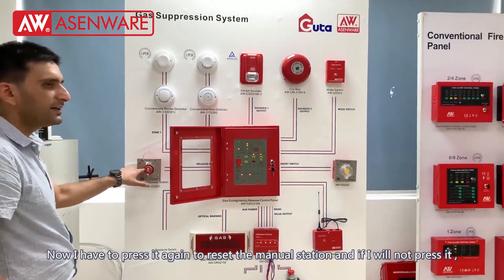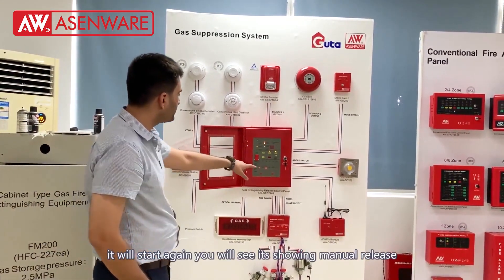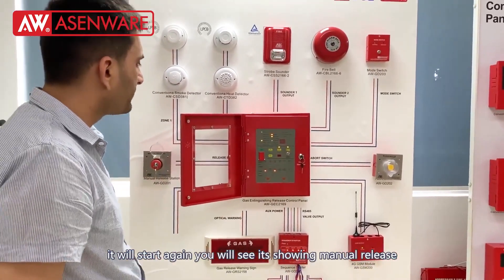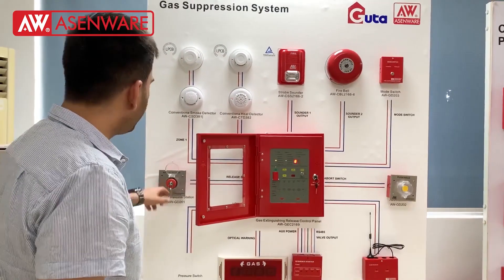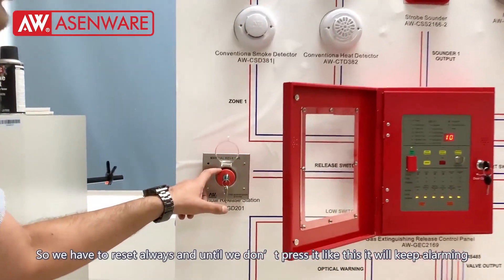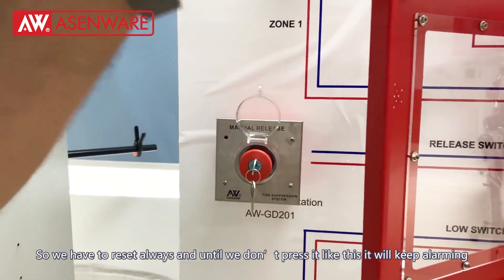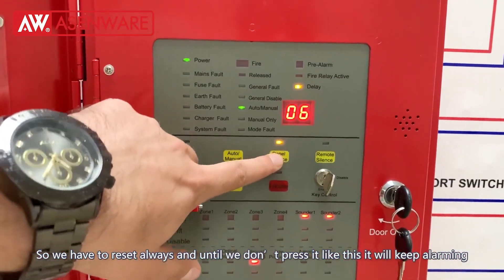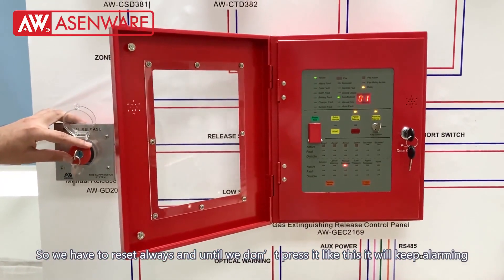Now I have to press it again to reset the manual. If I don't press it, it will start again. I did not press it and it is still manually released — you will see. I reset it and it will start again. So we have to always press it when we turn on the manual release station — we have to press it again. Until we don't press it like this, it will keep alarming. It will work one time and then go to the reset position.